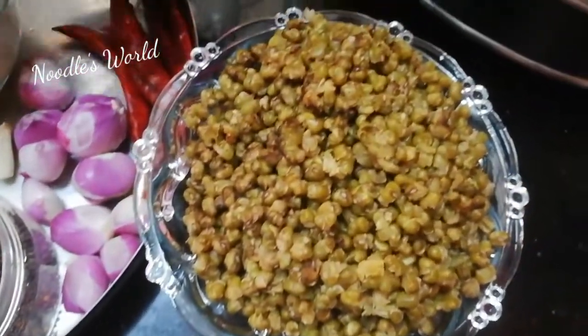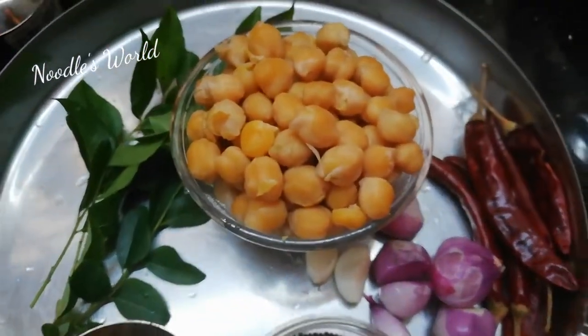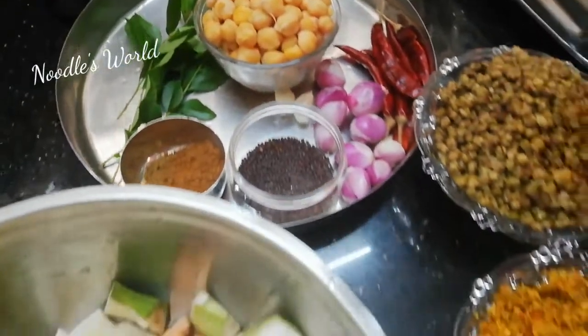Cut the rice. The rice will be mixed and the rice mixed.